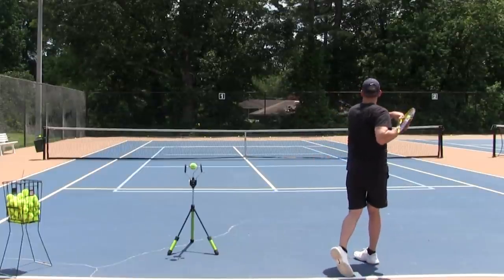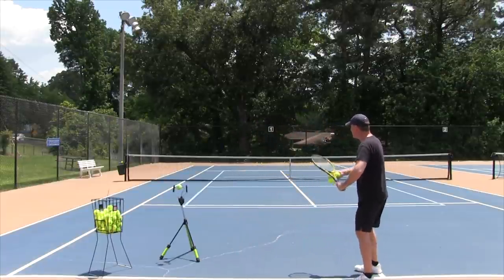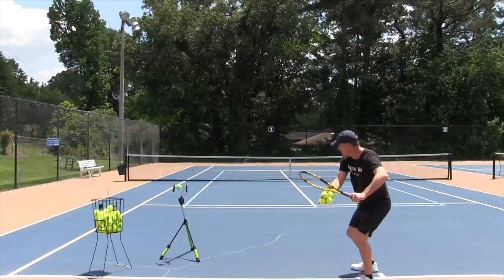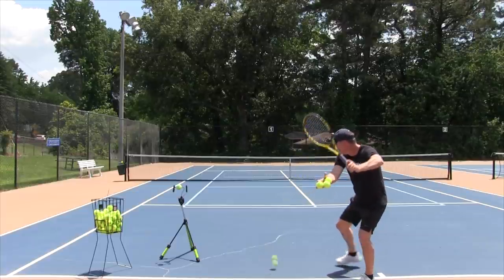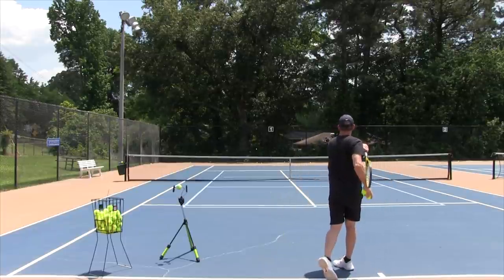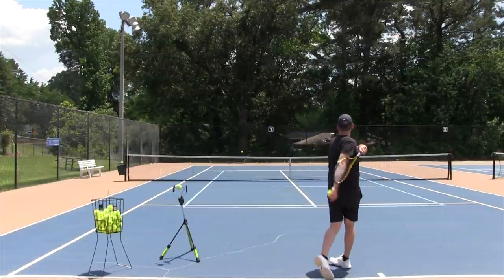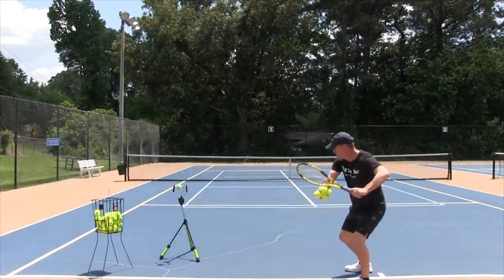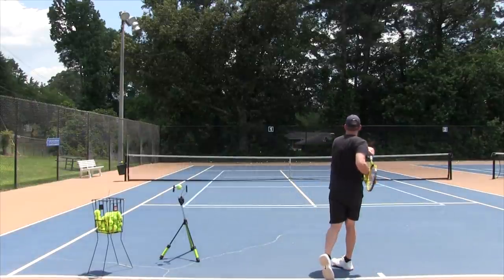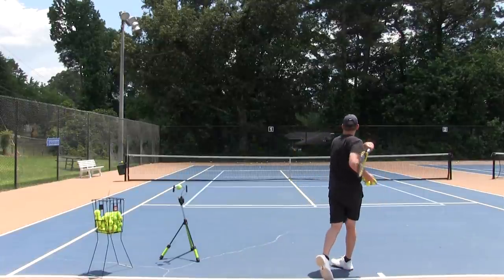Now we're going to do the Coke bottle turn. Think of the bottle cap — everybody is the bottle cap. So now I come here, sit down, but now I twist back to you guys. Now I can really feel myself all coiled up and then releasing through the shot. All coiled up, releasing through the ball — that was a lot bigger. All coiled up, back to you guys, releasing through the shot. I'm sitting down, I pull myself back towards the camera, really load it up, and release through the ball. A lot easier power. A lot bigger shot. A lot more momentum.